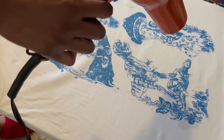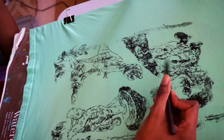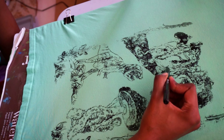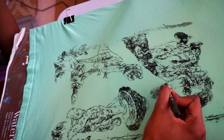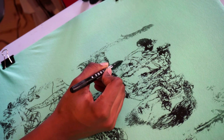When my shirts don't come out the way I expected — like if the image didn't come out all the way — I'll go back in with fabric markers and fill in the rest of the details or fix any mistakes. For this specific set of shirts I also drew on the back because I just felt like something was missing.